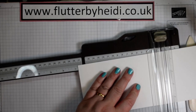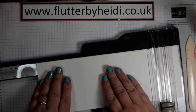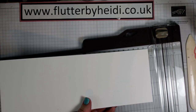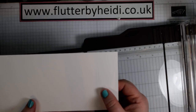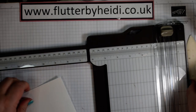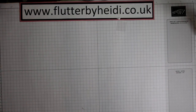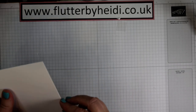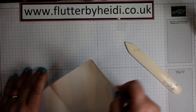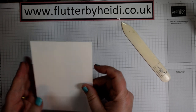So first score is at 14.5, and then the next one is at 25.5. That gives you a three and a half centimetre little step at the front. Fold it in half. I've done a slightly rubbish job of scoring that, but a little bit of bone folding soon sorts that out. So just fold and reinforce the front crease as well. That's our card base.